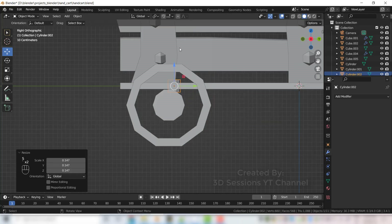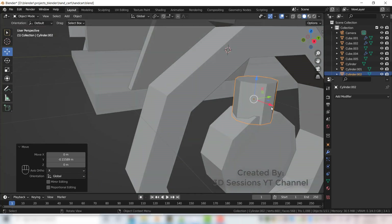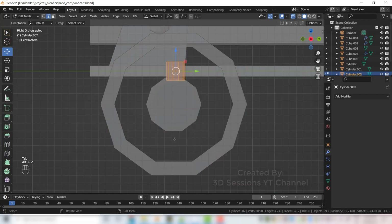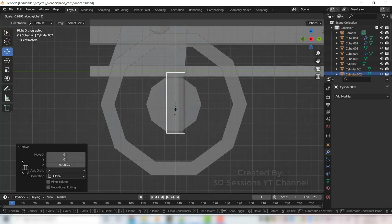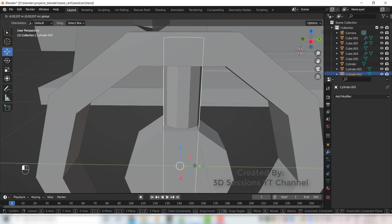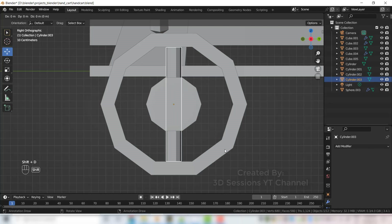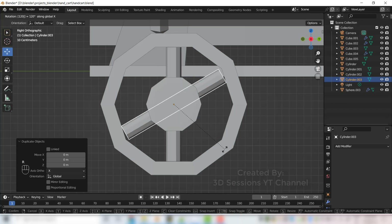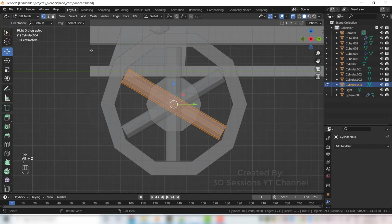We need the same thickness — press S and X. Take the cylinder, Shift A, Mesh, Cylinder, scale it small, go to top view. Adjust here, scale on Z axis S Z. Copy Shift D and rotate 120 degrees R X 120, again copy Shift D and rotate R X 120. Now make it big.